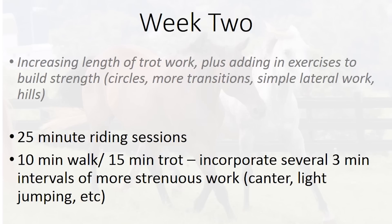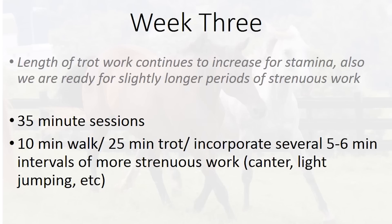You're going to keep the time that you're asking for this more strenuous exercise a little bit shorter. In week three, we're again increasing the length of the trot work for stamina. Trot is the best gait for increasing your horse's stamina and building fitness overall. We're also going to be ready for slightly longer periods of strenuous work. In week three, we're looking at about 35 minute sessions — 10 minutes of walk, about 25 minutes of trot, incorporating several five to six minute intervals of the more strenuous work.